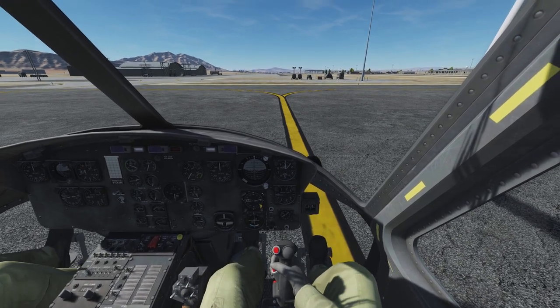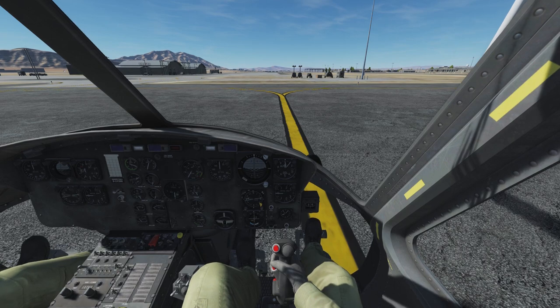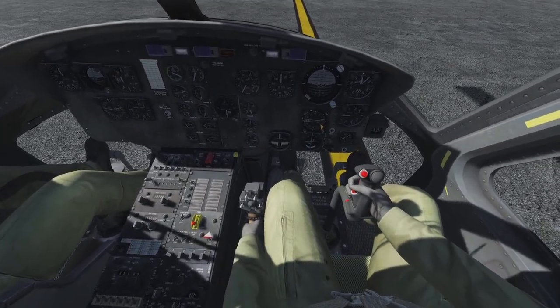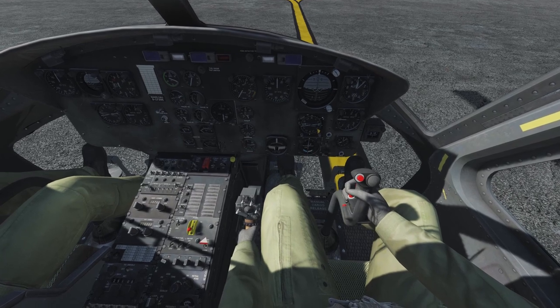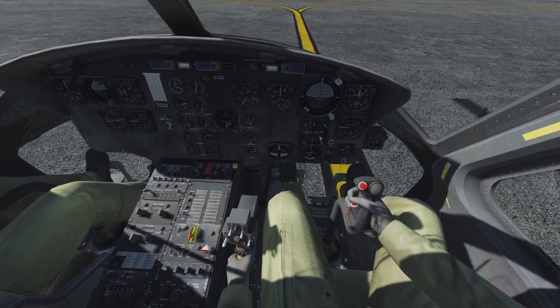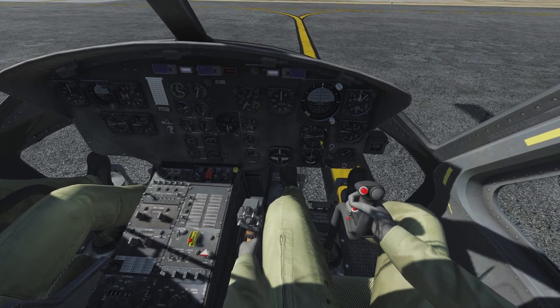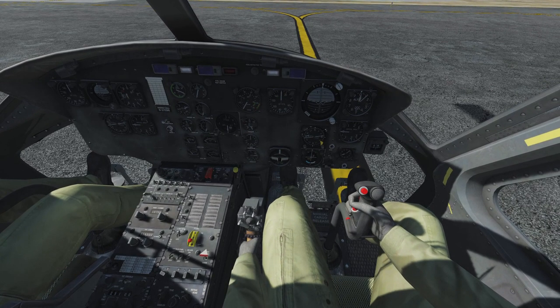Pedals deflection full left and full right. Then collective full up and full down as well. That also makes sense in a simulator because it ensures all of your USB devices are connected and functioning correctly.